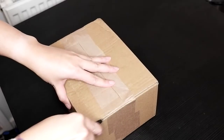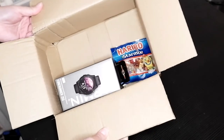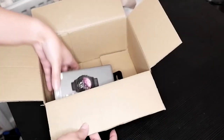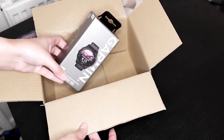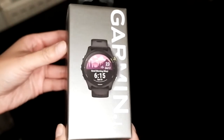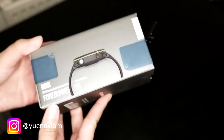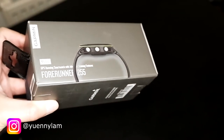It's very well packaged inside, as you can see. I also got a packet of Haribo with it, which is a nice bonus. The box for the watch itself is actually quite small — I guess you don't need a lot of packaging for something this size. Just the name and color on the outside.